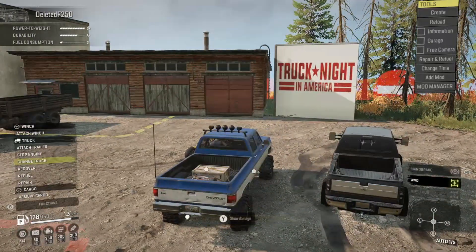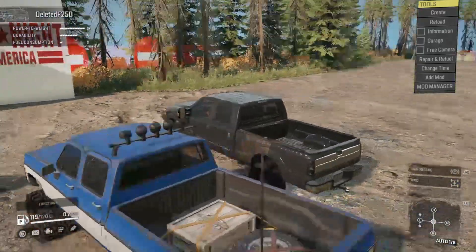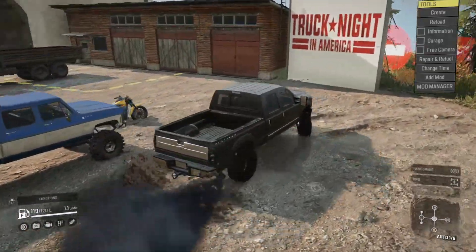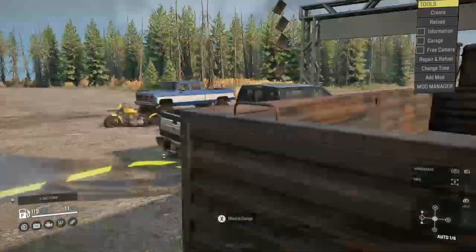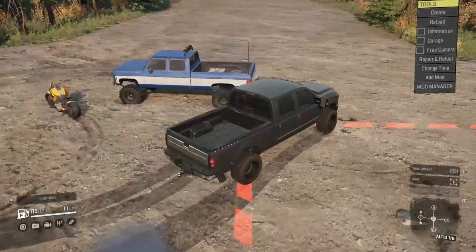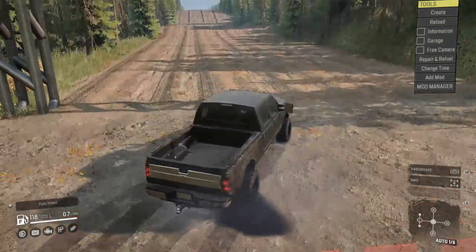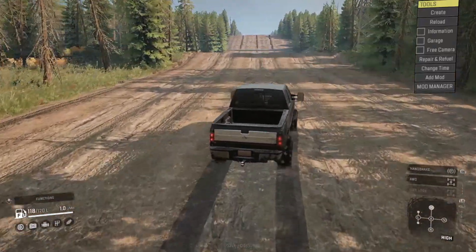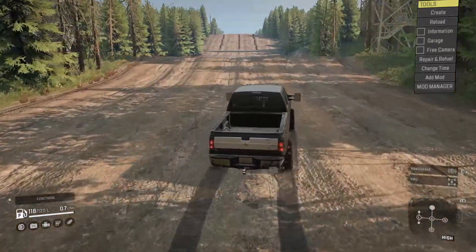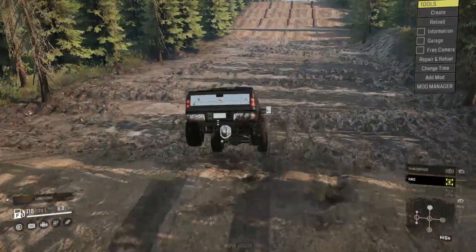We're jumping in the F-250 right now. Go ahead and release that e-brake — here we go. I need to shut off the K-30 real quick so we're not wasting fuel. Alright, here we go, we are about to attempt Truck Night in America. We're currently in two-wheel drive — probably a bad idea — so let's go ahead and lock her into four-wheel drive.